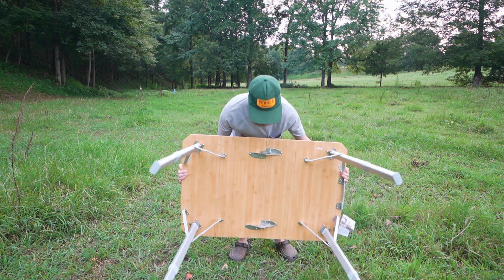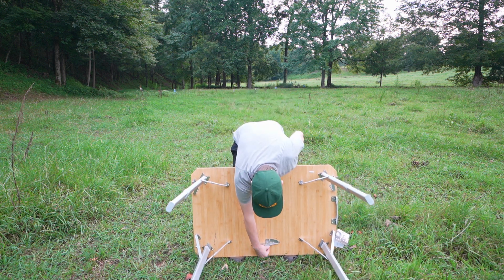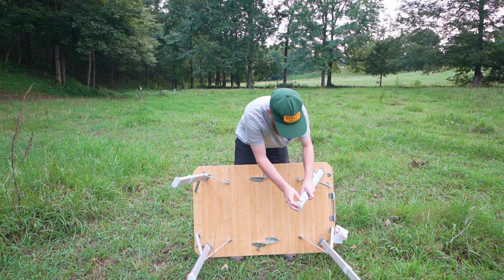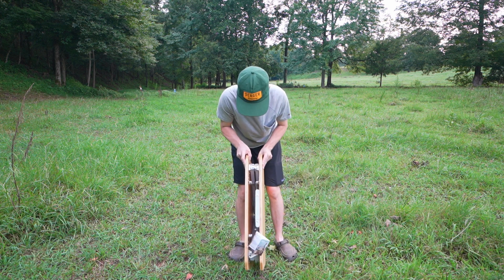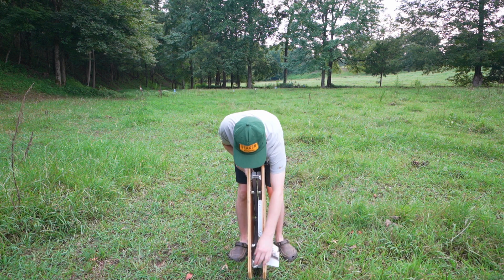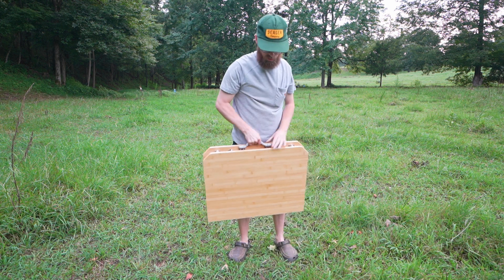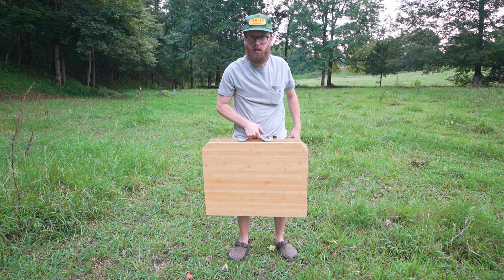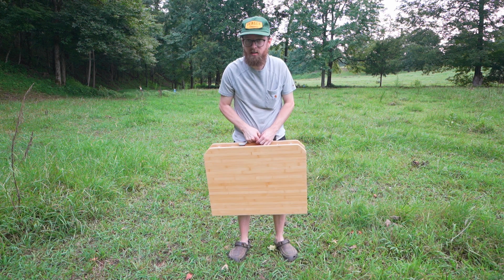It's pretty easy to pack up. You just flip it over, undo the locks, fold the legs in, and it locks right here — it's got two locks. It even has a little handle. It packs down pretty small compared to a lot of other tables. You can pack this thing away in less than a minute and you're ready to go.